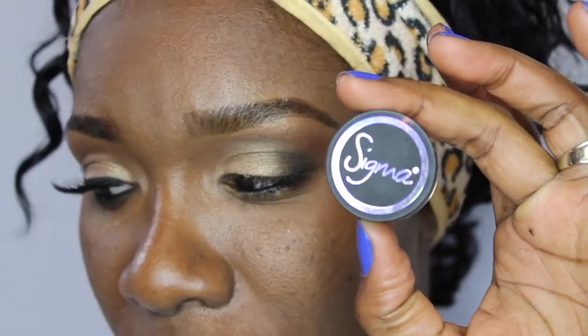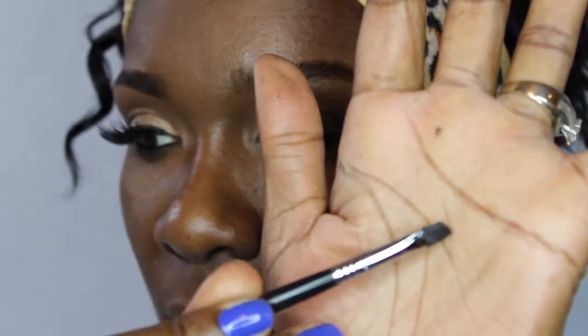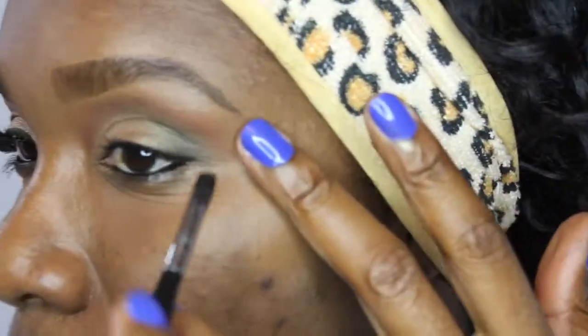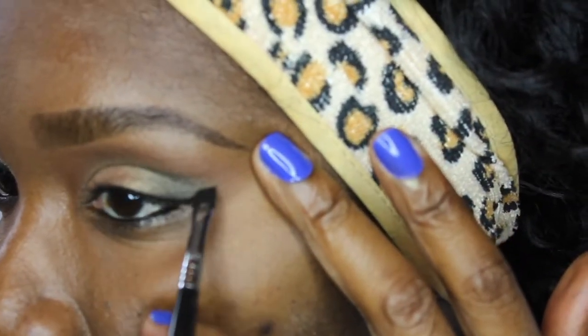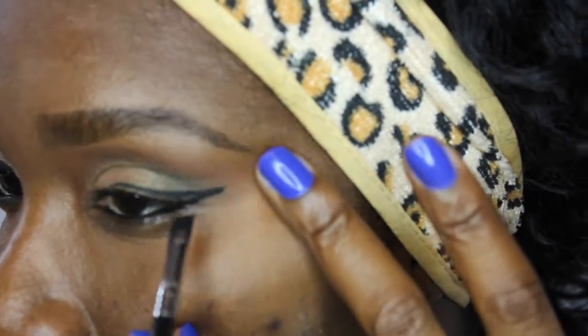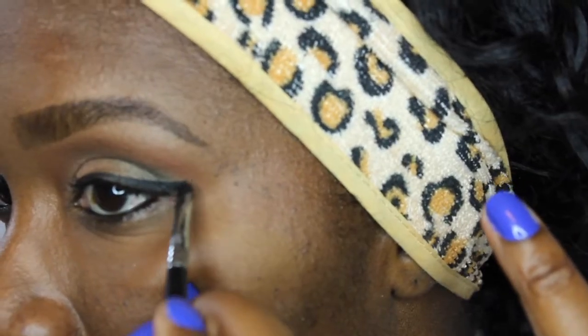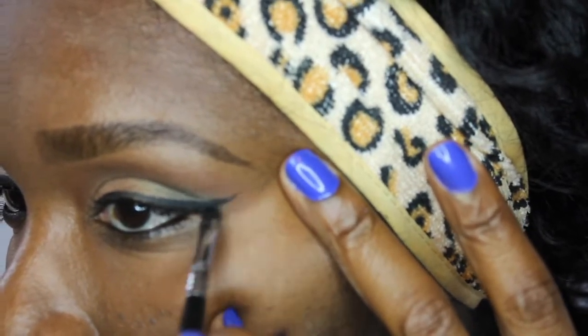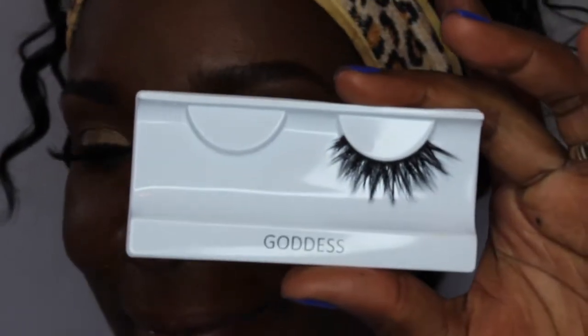This is the Too Faced Better Than Sex Mascara — it's drying out so I need to get some more. Next, I am using Sigma's Eyeliner in the color Wicked with the Sigma Small Angle Brush, the E65, to work on my wing. It was an okay wing day — some days you just want to start over. I always say I need an eraser. I am just using that to make the wing look somewhat symmetrical.